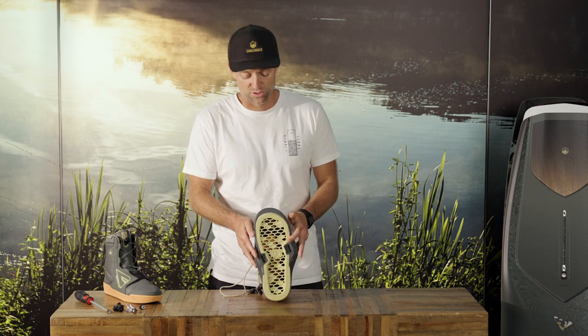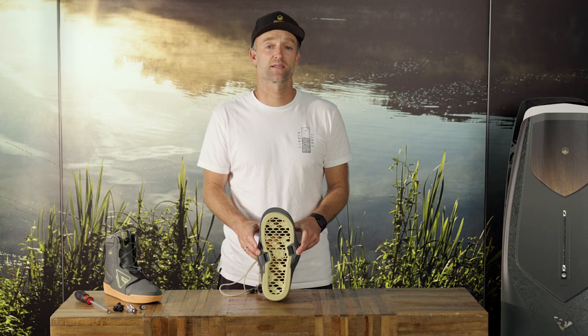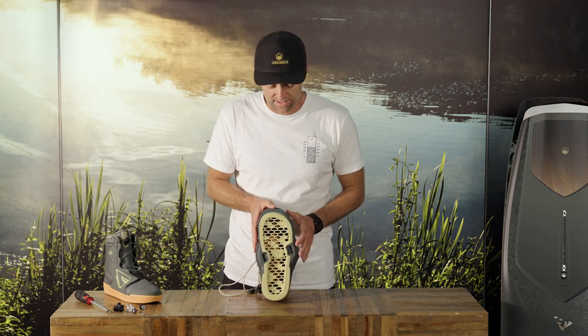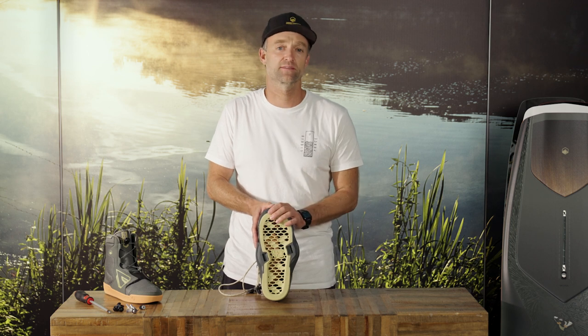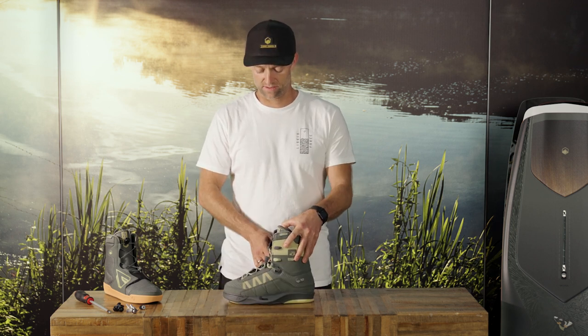The Peak4D has a super narrow footprint — it's the smallest footprint in the industry. It's the best connection to the board and it also offers the Honeycomb Flexform that makes super soft landings, dampening your landings even after many months of riding. So this is the Peak4D.